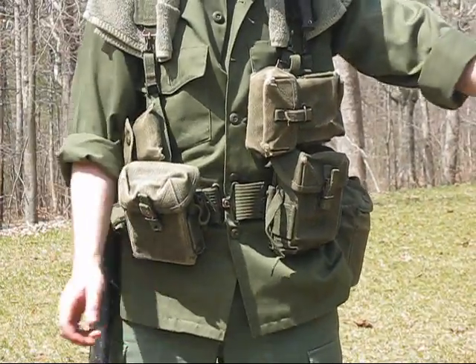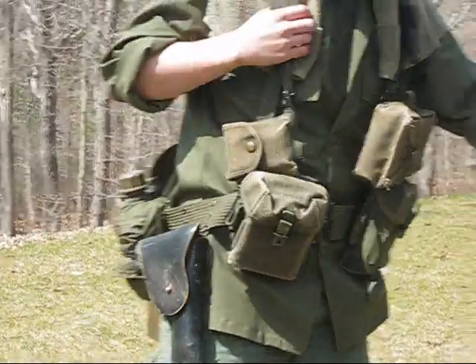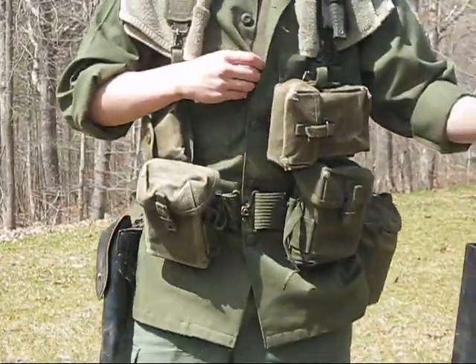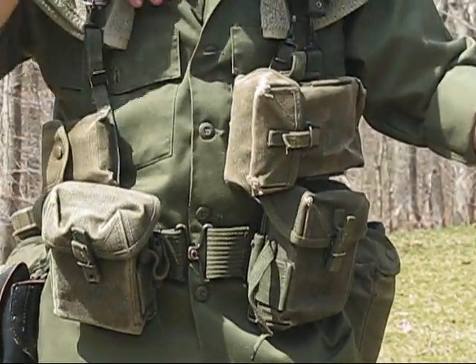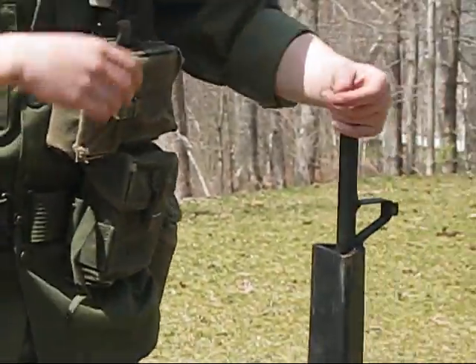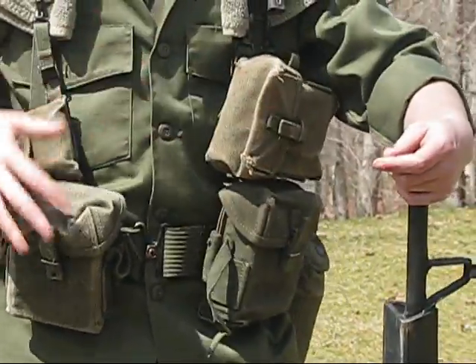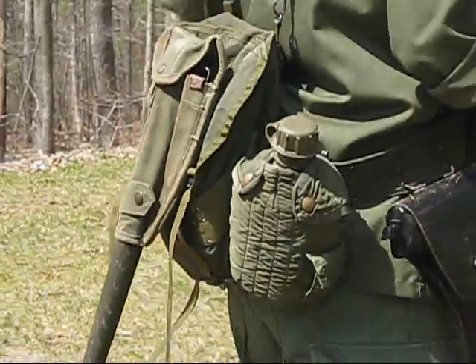This is another look to go for if you're going for the jungle-type look. You've got the same basic loadout. Normally this would be the poplin ripstop jacket with the slanted pockets, but I don't have one of those right now, so this is just a fatigue shirt with sleeves rolled up. You still got the same basic gear as the other infantrymen — all the same wet gear and stuff.